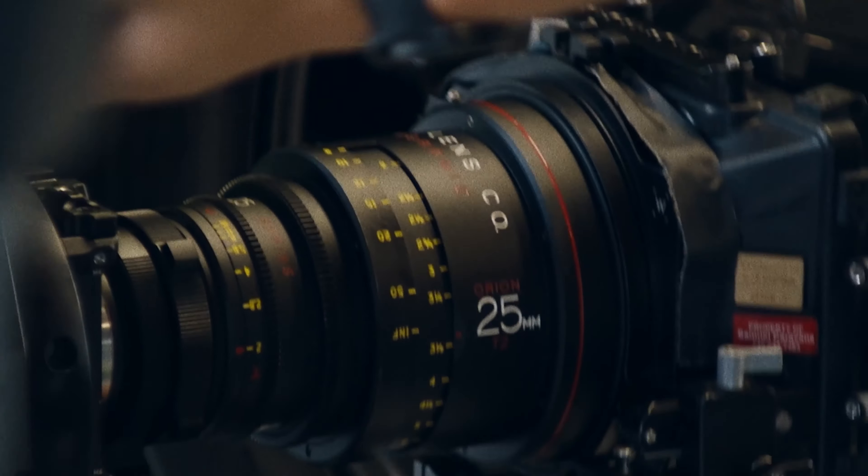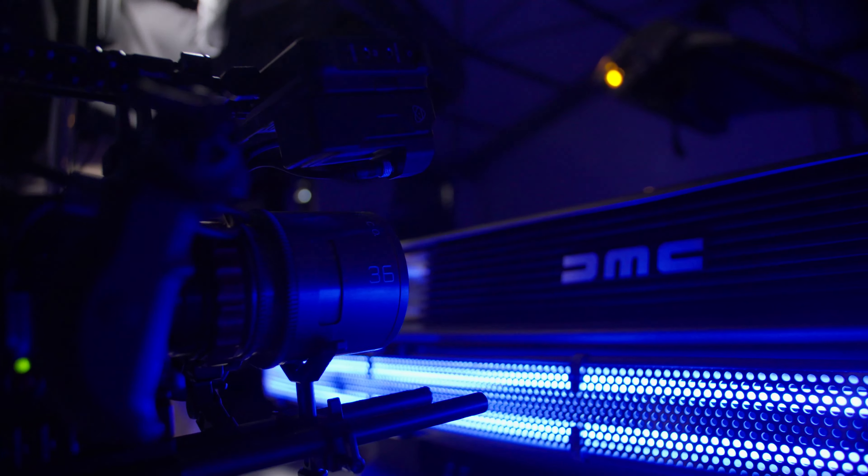What's up, it's Dan from Atlas Lens Co. Today we're going to look at the 95 millimeter and 114 millimeter outer diameter clamps for lens support for your Orion series and Mercury series anamorphic lenses.